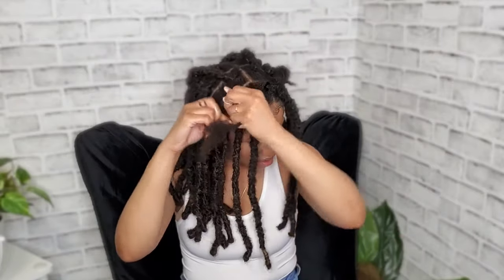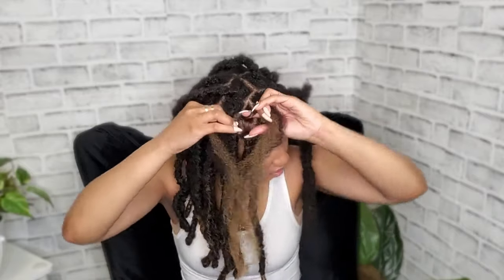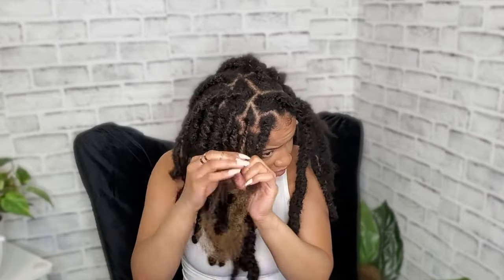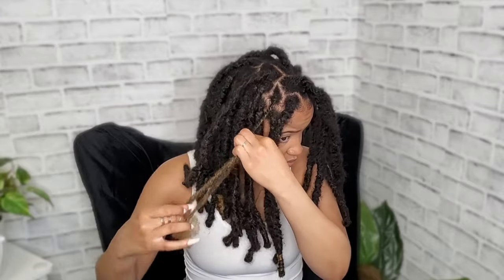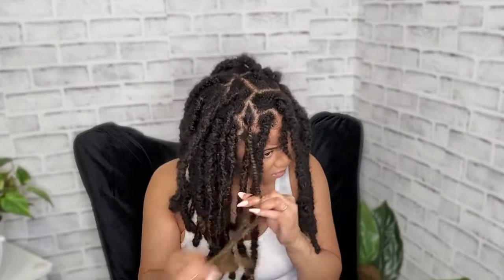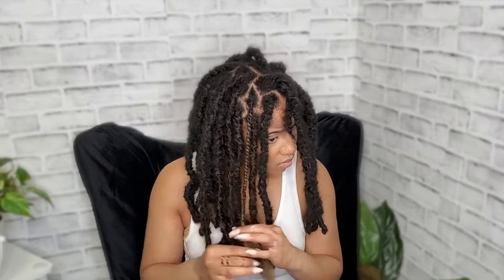This is going to be a talk-through, that's why I'm talking. I'm going to take one section and start to twist, then add the Cuban twist hair for extra length. I wanted the ones in the front to be a little bit smaller. I'm literally just twisting one side, then twisting them both together, twisting the other side, then twisting both sides together — just making a twist, adding some hair in. I twisted it tight up until the end of my hair, and then after my hair was all in there I loosely twisted it to finish.